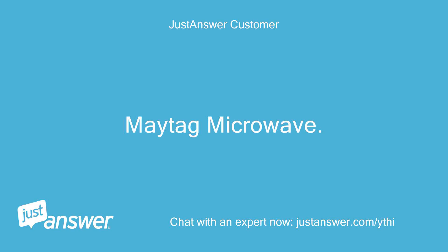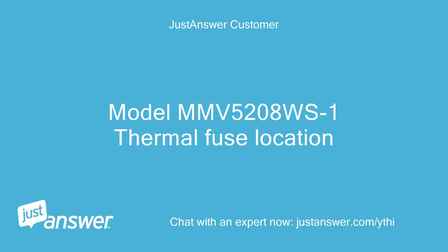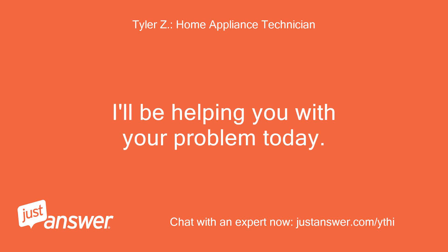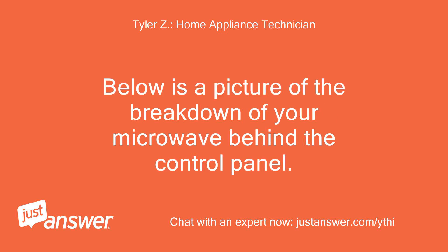Maytag Microwave Model MMV5208 WS1 Thermal Fuse Location. Hello, and thank you for using this service. I'll be helping you with your problem today. Below is a picture of the breakdown of your microwave behind the control panel.